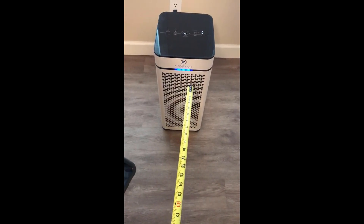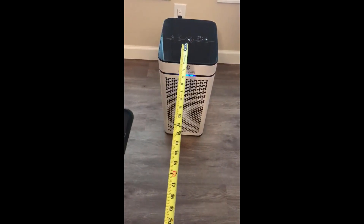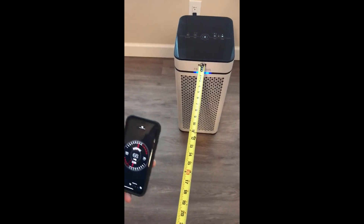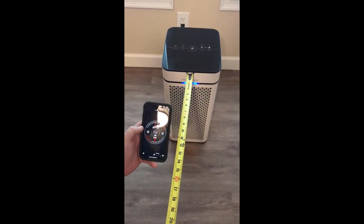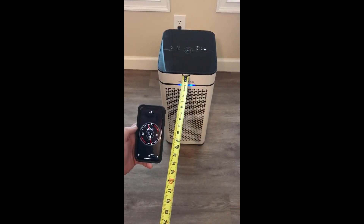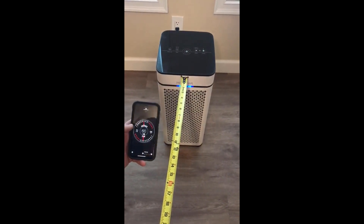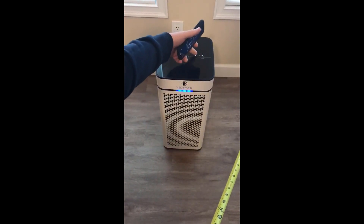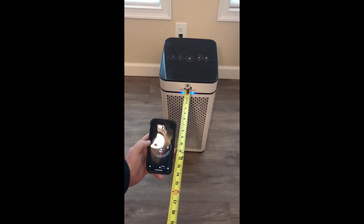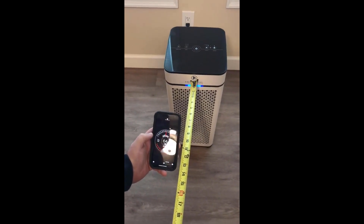This is the Medify air unit with the filter in the back. To give an example of decibel readings — from one foot on low, you can see we're at about 52 decibels. Switching to medium, it maxes out at 60 decibels.